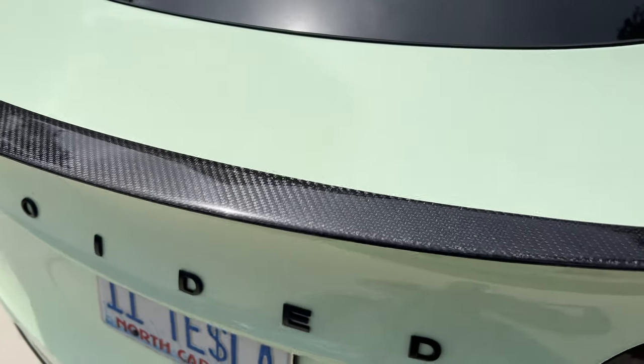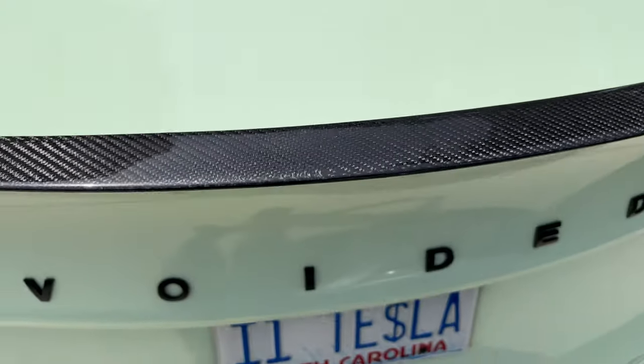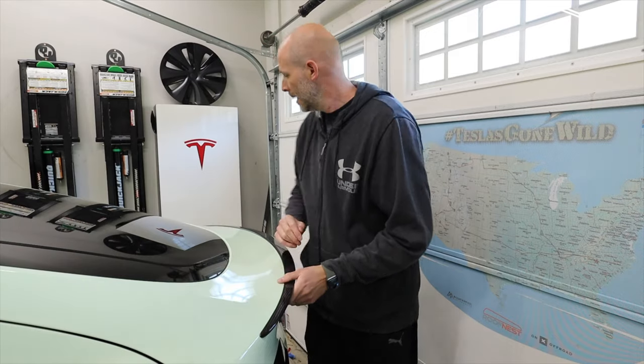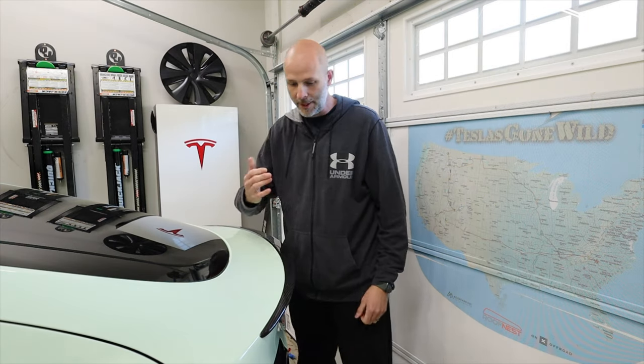I know performance model Ys come with spoilers, but not all cars are performance. And nowadays when the cars are getting more and more expensive, people aren't really stretching for the performance as much — they're getting the long range, but they want the look of the performance. So you can pick one of these up at Hand Show. There's a link down below, plus you get discounts as well because of i1 Tesla. It just looks so good — it's on there solid, it's not coming off. Make your Tesla look so much better.